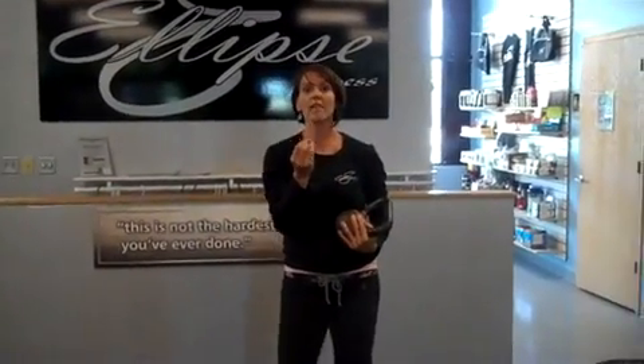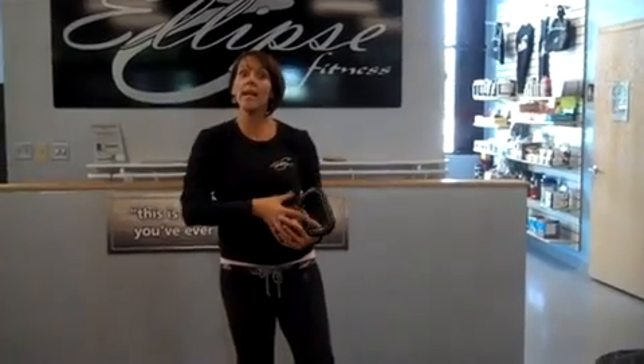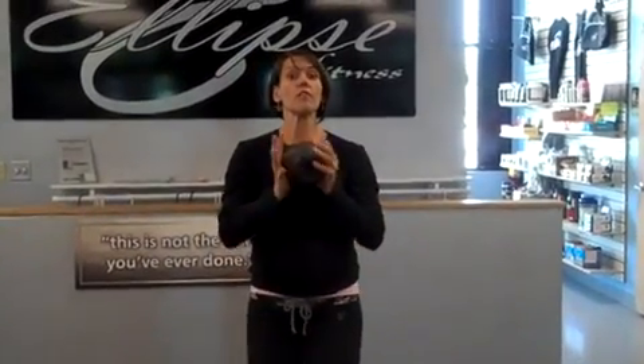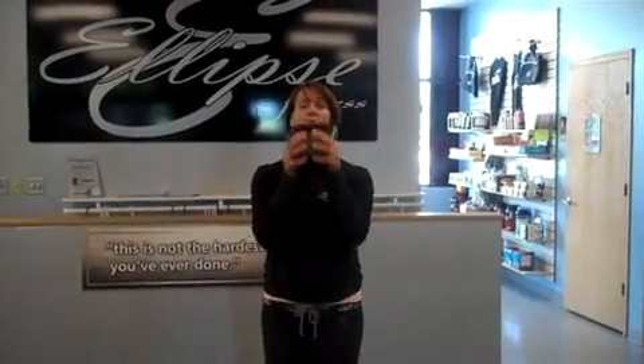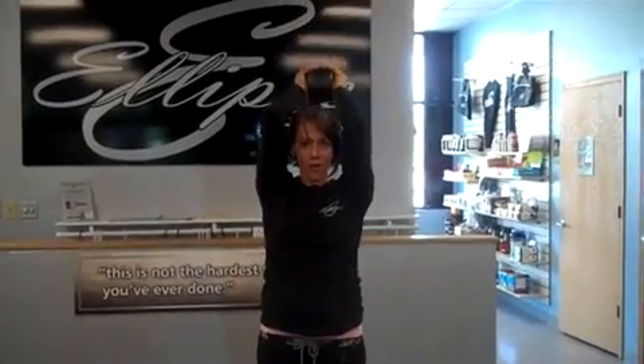If you'd like to amp this up a little bit, if you want a little bit more of a challenge, obviously you can up your weight a little bit. But another way to get a little bit more of a challenge is to squeeze the bell like you want to crush the bell — that's the name and the title, Triple Crush. You're going to squeeze that bell, and that is going to create more tension in the arms. Squeeze as you bring it up and you will really feel that all the way throughout the arms.